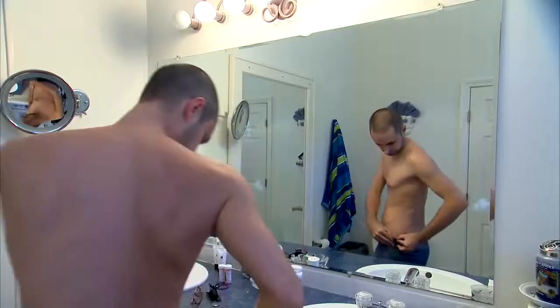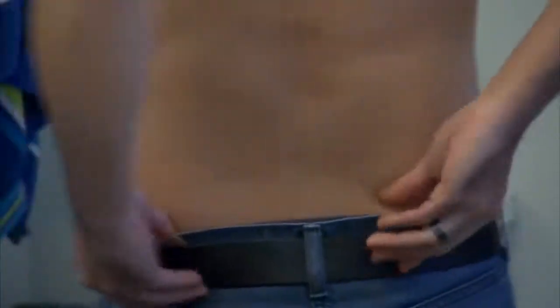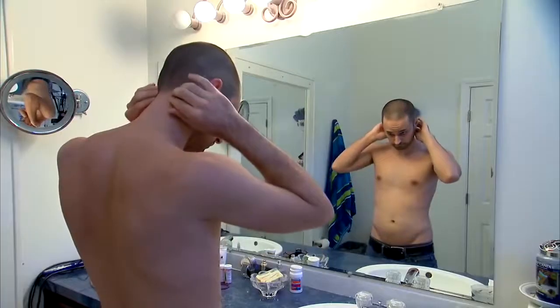Start by checking around the waistband carefully. Next, raise your arms up and check in your armpits and the back of your arms too. Remember to run your fingers along your hairline, feeling for any slightly raised bumps. And then you're done.